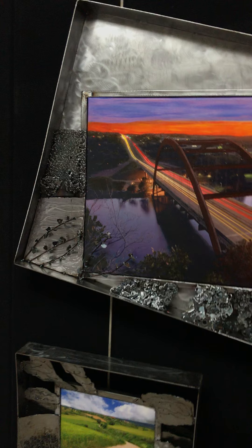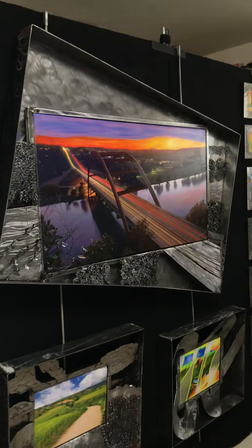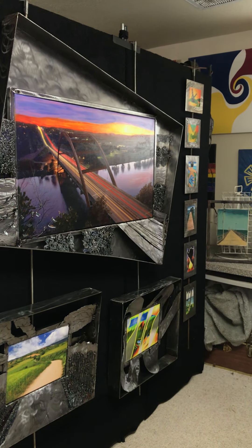This piece right here is called Bridging the Gap. It's one where I took that photo last fall at the 360 Bridge, also known as the Pennybacker Bridge here in Austin. It's one of my favorites, and it's also a little offset.